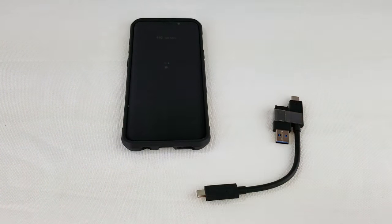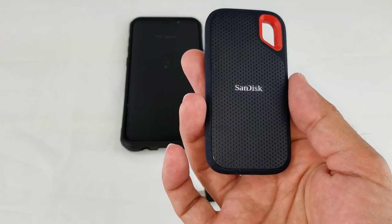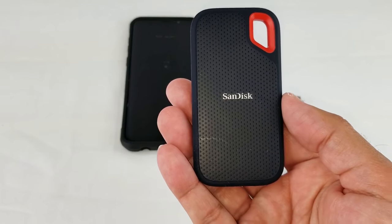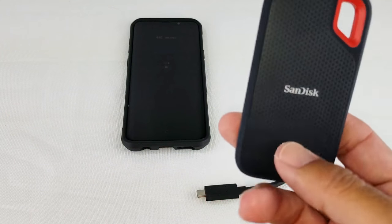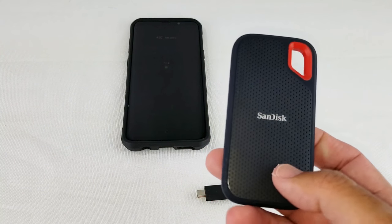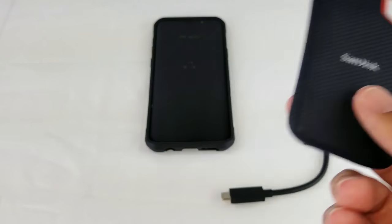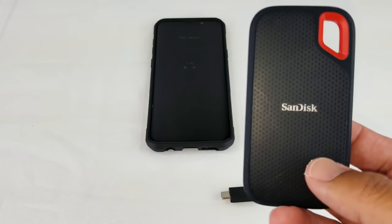The first thing you need to do is reformat your SanDisk Extreme SSD into the exFAT file format. You can do this super quickly — it takes about five seconds on your computer. Check out my other video which shows you how to do that; I'll put a link down below and there'll be a card at the end of the video.